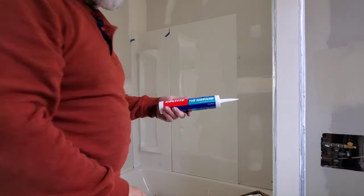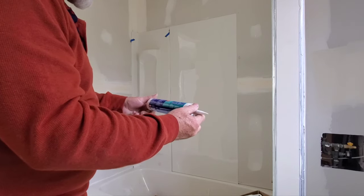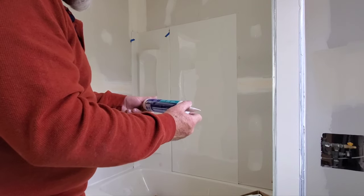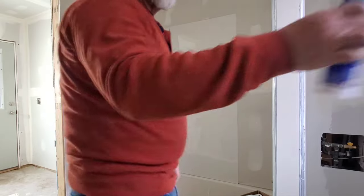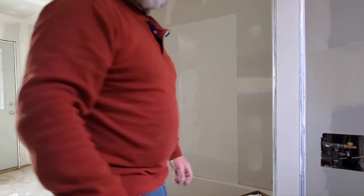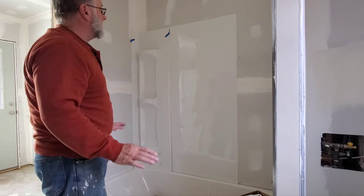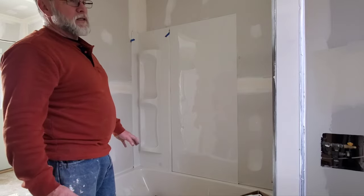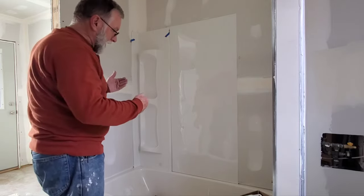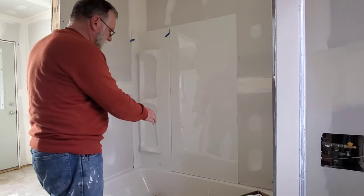The glue I use is Loctite Power Grab Tub Surround. It's water-based. Make sure you get it pretty close to where it goes, because I stuck that on there and I didn't have it exactly where I wanted it and it was hard to move. It's not like contact cement — I could have pulled it back, but working by myself I just pushed the bottom where it needed to be.